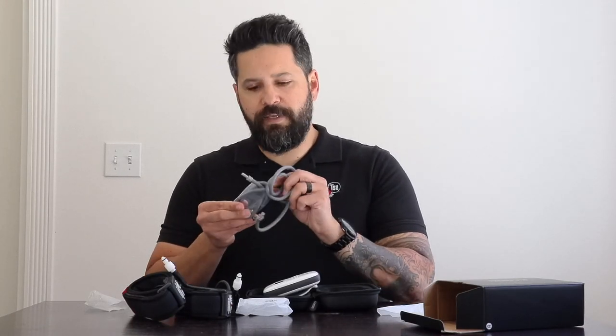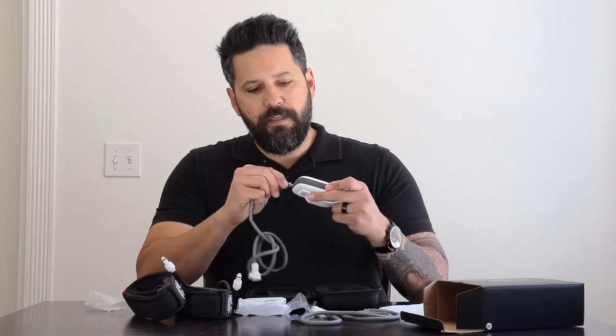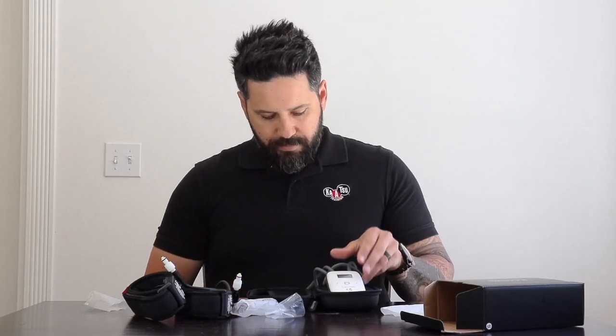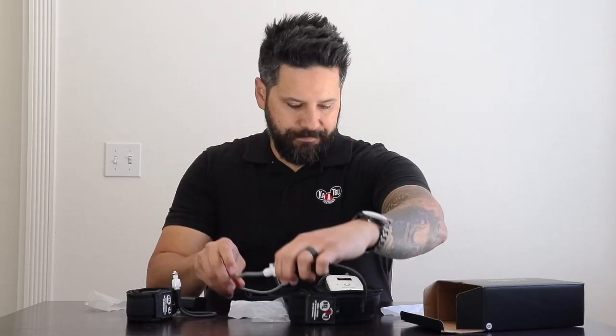Before pressing the red circle button to confirm and start the session, make sure to connect your tubes. The thinner end plugs into the top of the unit — you can see the two holes there. If you only want to use one limb, insert the plug into the other opening so that only one band inflates. If using both limbs, slide the tube into both openings. To connect to your bands, take the thicker white part and snap it into place — you should hear an audible click. Do the same for the other side, then place the bands on as usual.